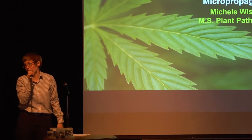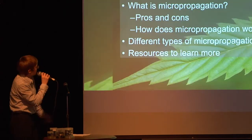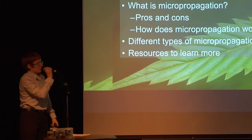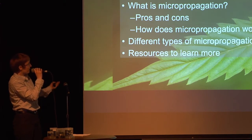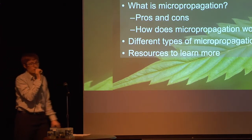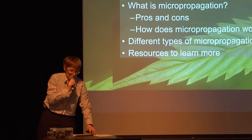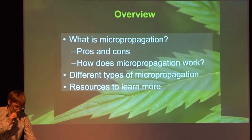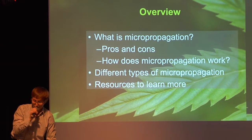Micro-propagation — that's another word for tissue culture. Essentially, we're propagating on a small scale. So just a quick overview: what is micro-propagation? I'll talk about the pros and the cons and how it works, then I'll talk about a few different types of micro-propagation. And then the most important part is I'm going to give you guys some resources to learn more about it, because this is just a very small slice of the pie. It's a huge field and I can only cover so much in 15 to 20 minutes.